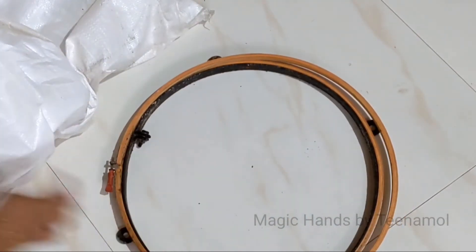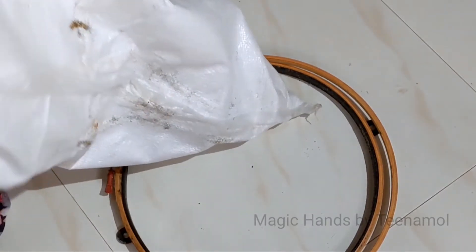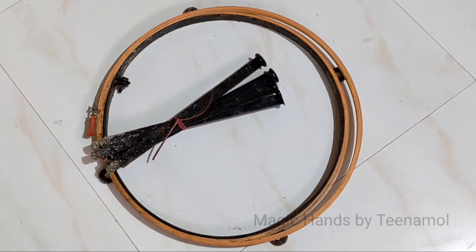Let's take a look at the product. The product is made of metal. Now, we are going to take a look at the stand.